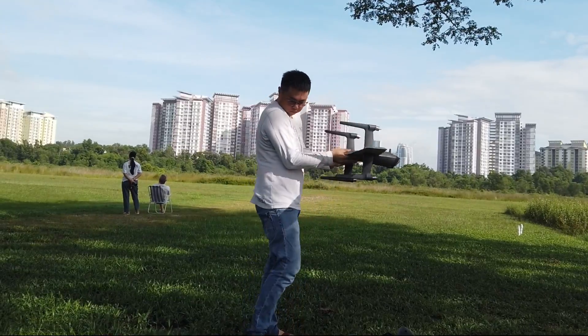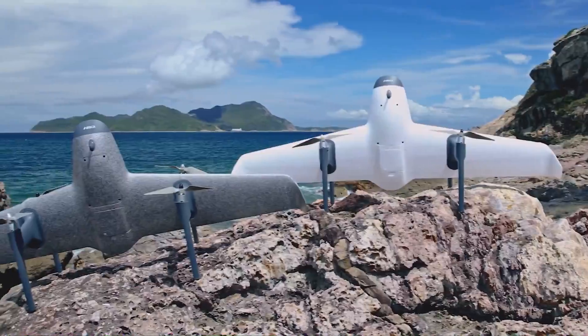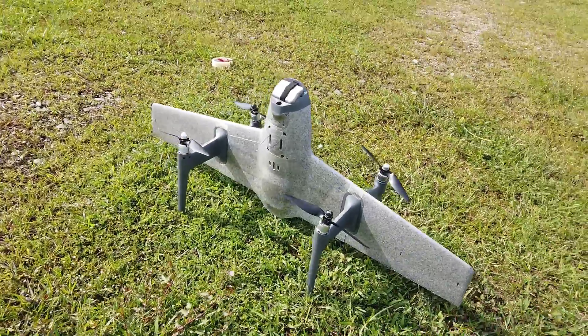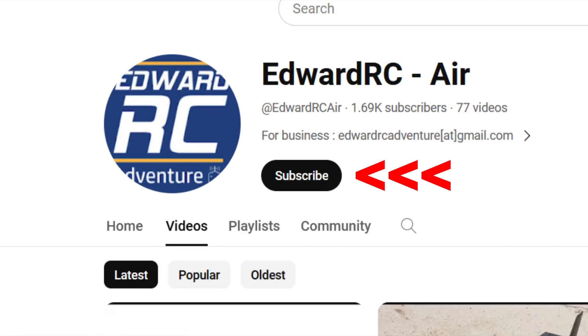Hey guys, Edward RC here. Some time ago, HECQ UAV Tech sent me a pretty cool looking but rather unconventional aircraft that looks like it's from outer space. It's the Swan K1, a VTOL aircraft that does not have any control surface at all. At first I was skeptical and expected it would fly terribly during forward flight, but I was so wrong — it flew so smoothly and easily. More about that after the unboxing and build video.